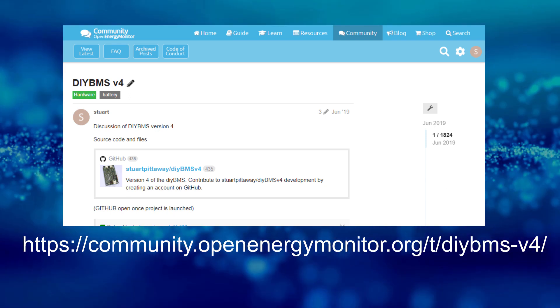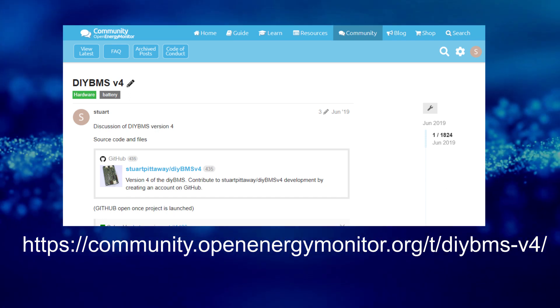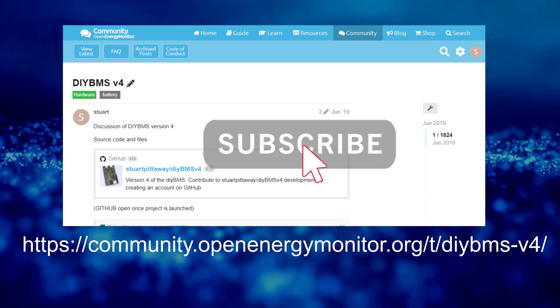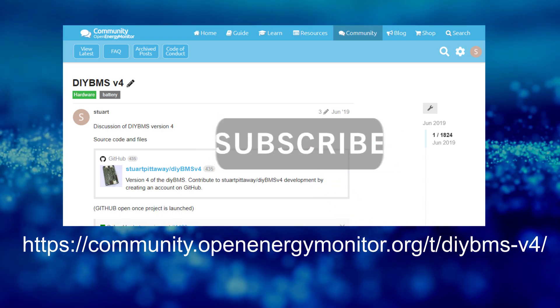That's all for this video. I hope you found that useful. On screen now is a forum link where you can ask questions if you have any problems. As usual, please subscribe and I'll see you in the next video.